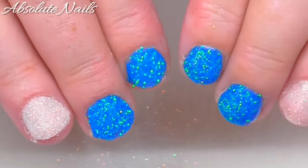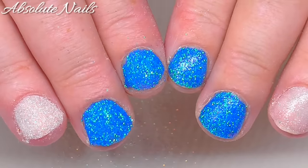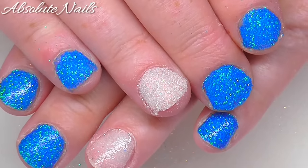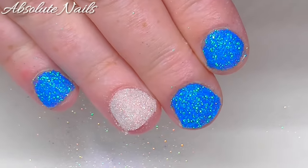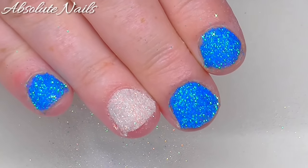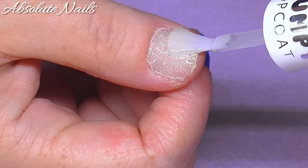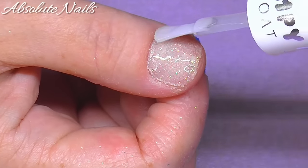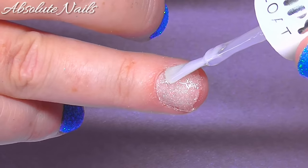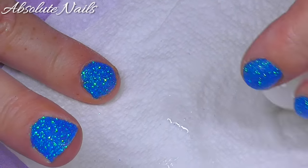Look at them! They don't change that much when you put the top coat back on — that's so cool. I'm just going to give these a minute to really stick to the top coat and then I'm just going to put top coat back on. Then I'm going to give the brush a going over on some kitchen towel.